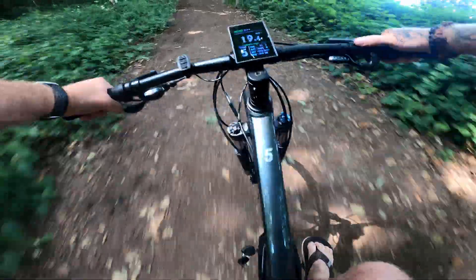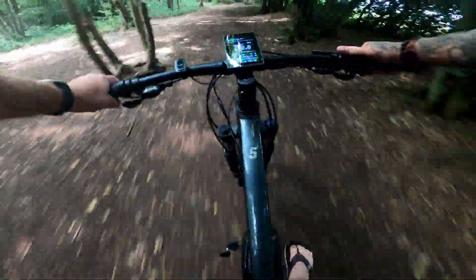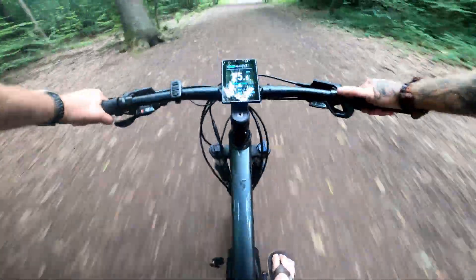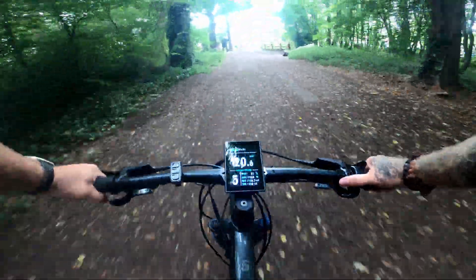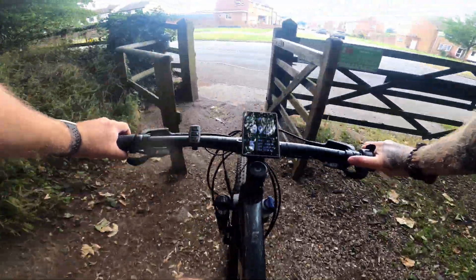This bike is awesome. Someone's going to love this bike. One absolute blast that bike is. That's pretty much an all-rounder, that one.